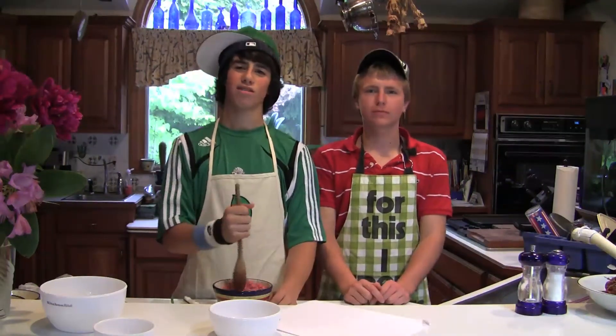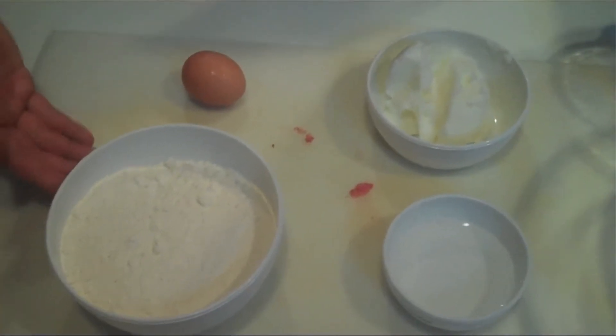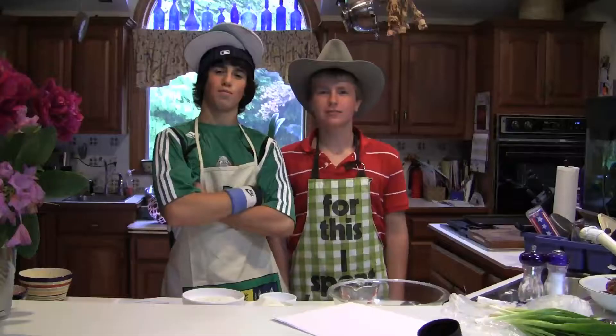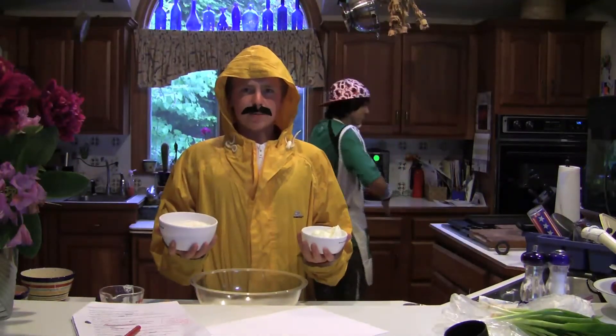Yo necesito que prepares los ingredientes. Sáquelos. Tres tazas de harina, un huevo, una taza de manteca de cerdo y cuatro cucharadas de agua. Primero necesitas todos los ingredientes que tú sacaste, que son para la masa.